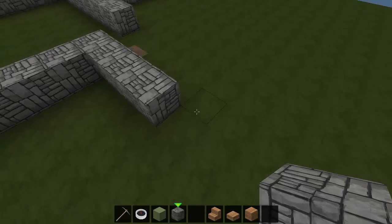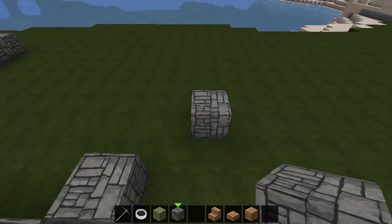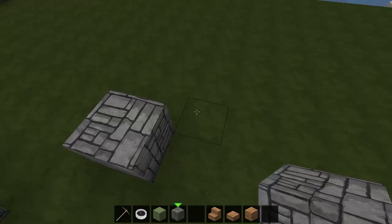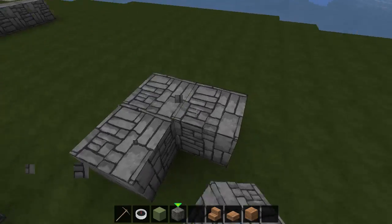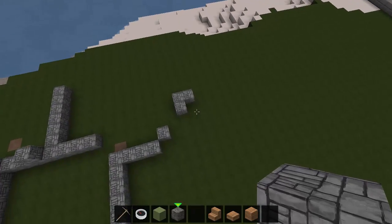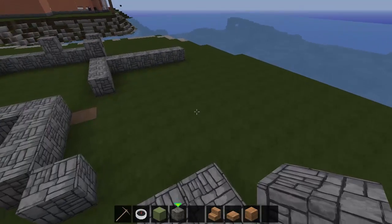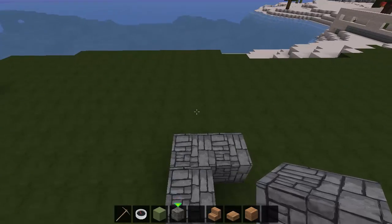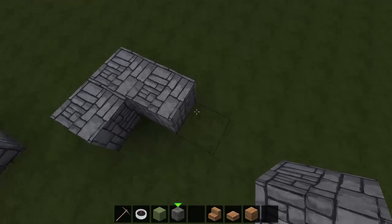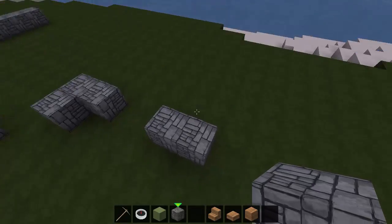We've got the living room with another weird door thing and it's going to go like this. Now shapes like this make it kind of tough for the roof later on; however, because the lanai is basically a covered porch, the roof's going to go over this area so it'll be fine. So another double door thing there.